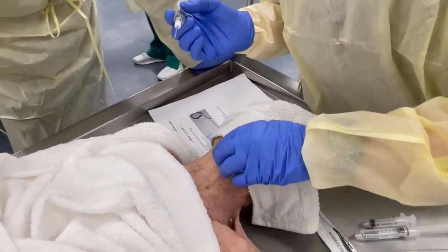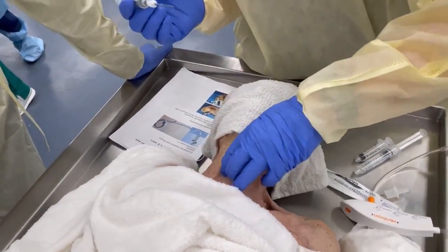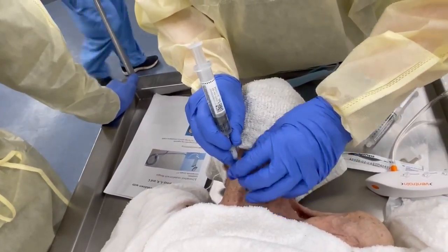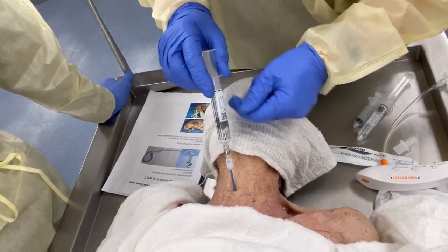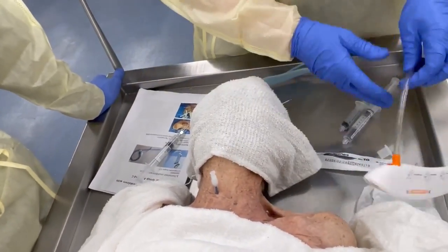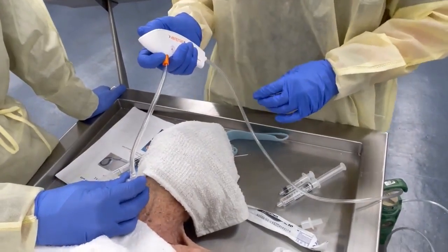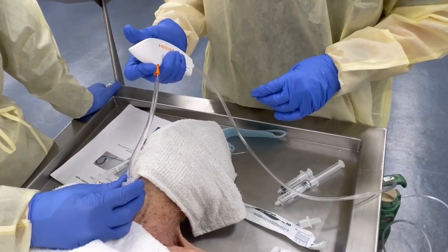I'm going to find the cricothyroid membrane. Here's my larynx — I have to assume it's right about here. I'm going to go in, aspirate — got air. I'll pull my needle out. Now watch: we'll hook this up. Stabilize that. Two seconds in — I'm sucking the air out. Two seconds gives 500 ml at 15 liters per minute.